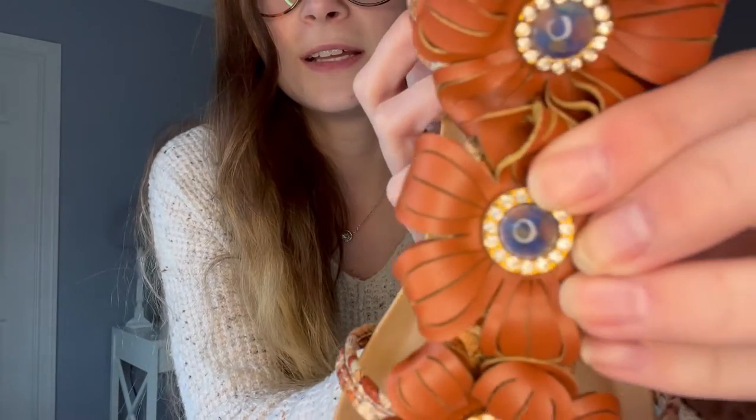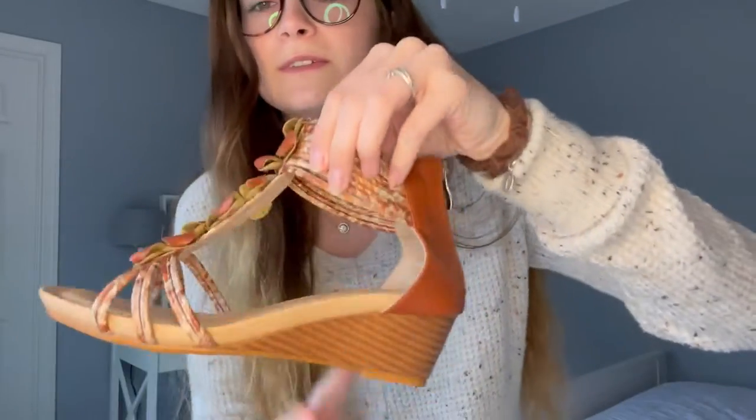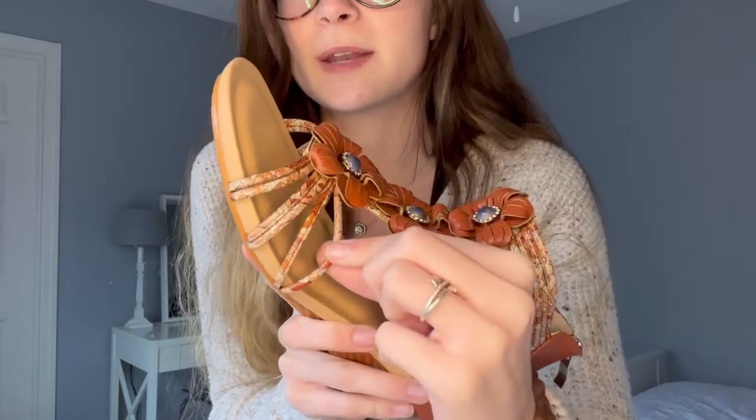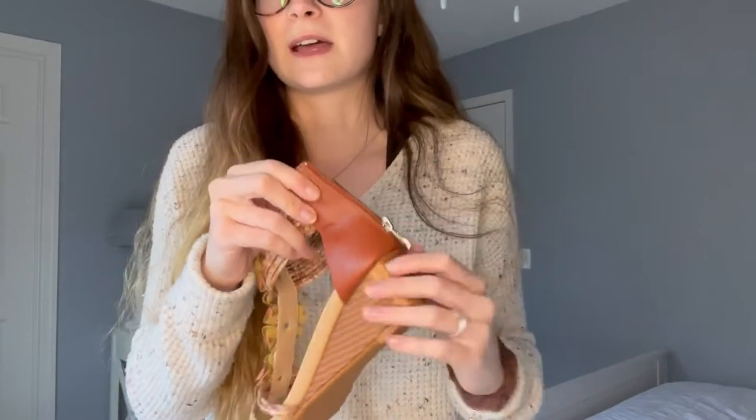They have a little pattern in them — it would be hard to see, it's like a little crisscross pattern in there. At the top you have these adorable little straps as well that open up. The bottoms are just the same as the top, and you have that little zipper on the back. Super easy to zip and unzip, it's not hard at all.